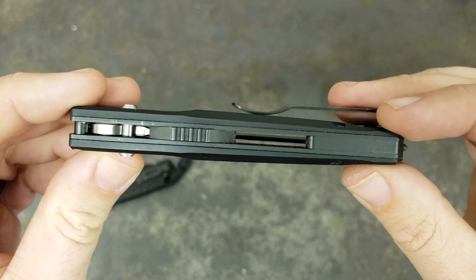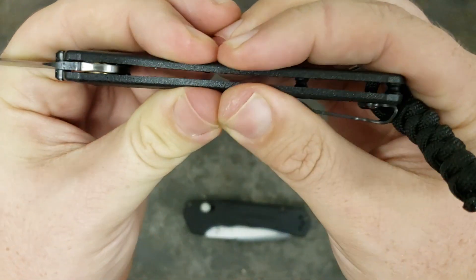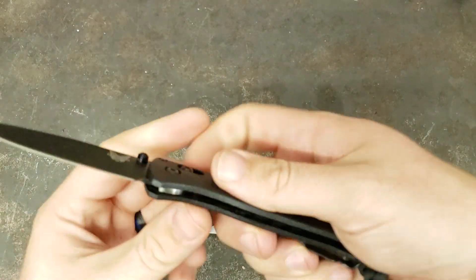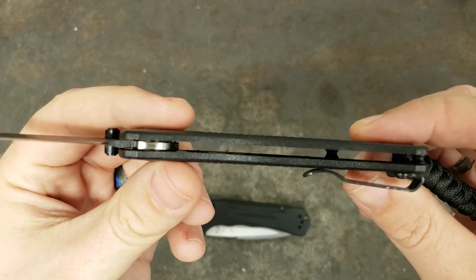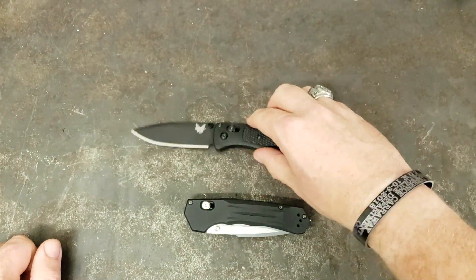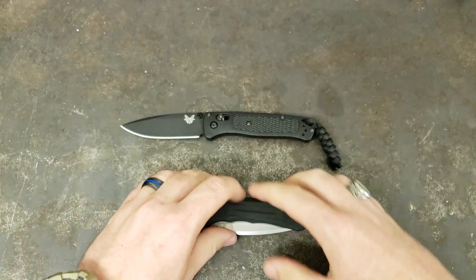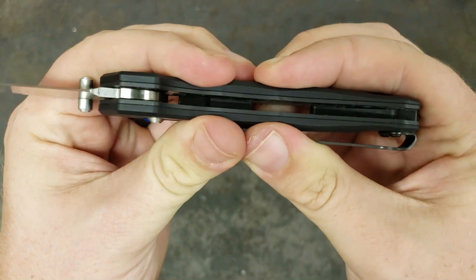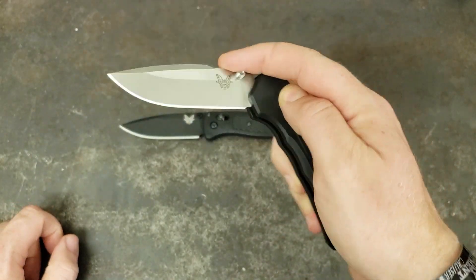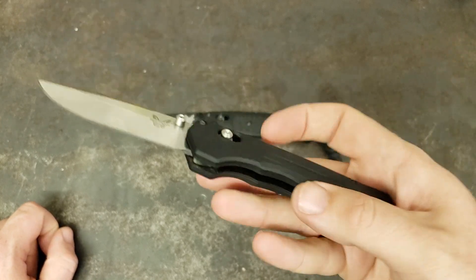One thing people complain about with the Bugouts is look at that flex in the plastic. To me, that's a feature — when your plastic's this thin, you don't want a rigid plastic because then you risk cracking or breaking it when you put the knife to hard use, as opposed to one that has some flex and give to it. This one, however — if you can squeeze it and make it flex in any way, you need to join the Avengers. This is a thick boy — it's built like a tank, it's sturdy.